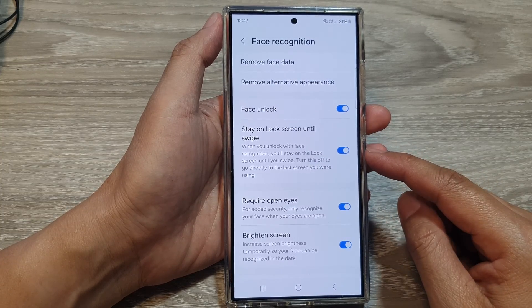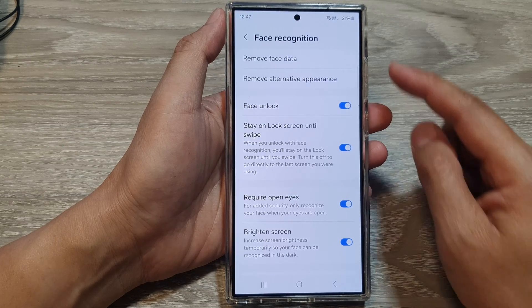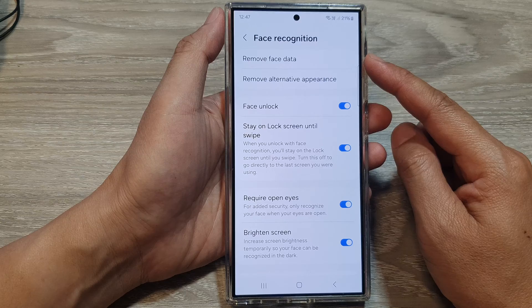How to enable or disable stay on lock screen until swipe with face recognition unlock on the Samsung Galaxy S24 series.